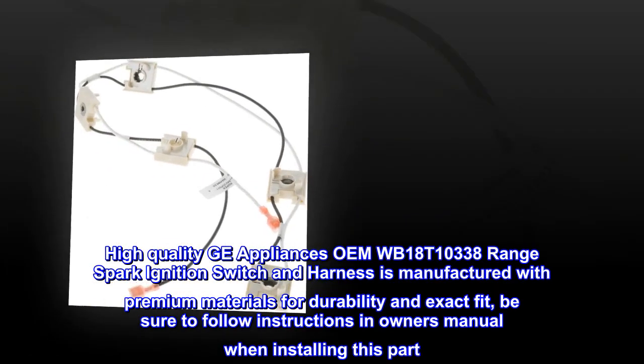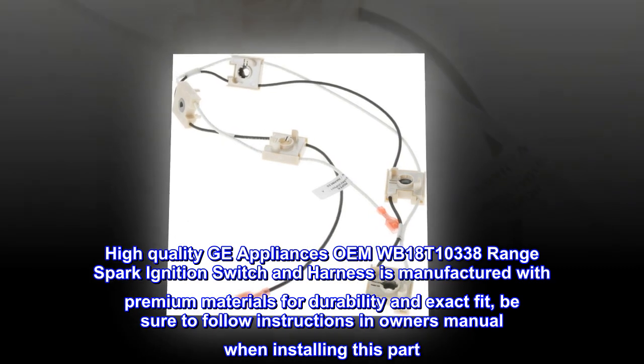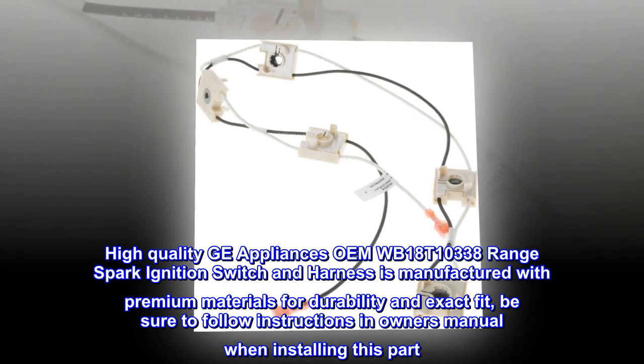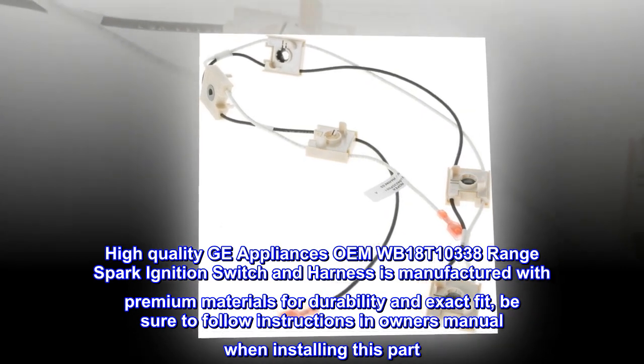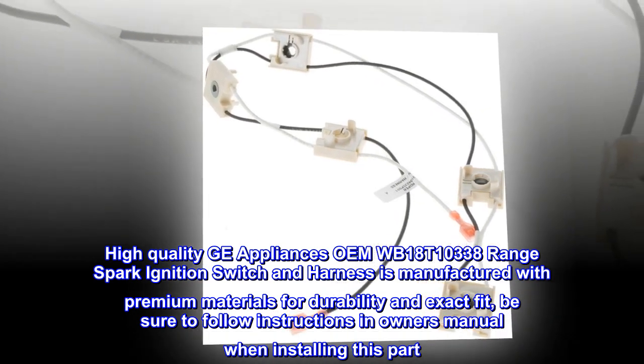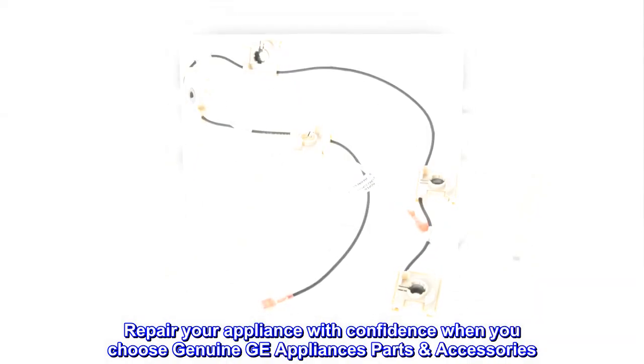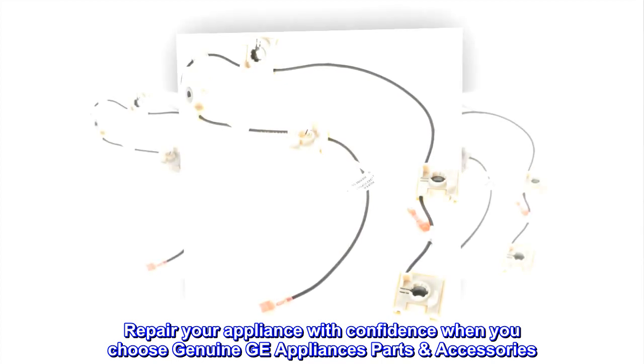This high-quality GE Appliances OEM WB18T10338 Range Spark Ignition Switch and Harness is manufactured with premium materials for durability and exact fit. Be sure to follow instructions in the owner's manual when installing this part. Repair your appliance with confidence when you choose genuine GE Appliances parts and accessories.